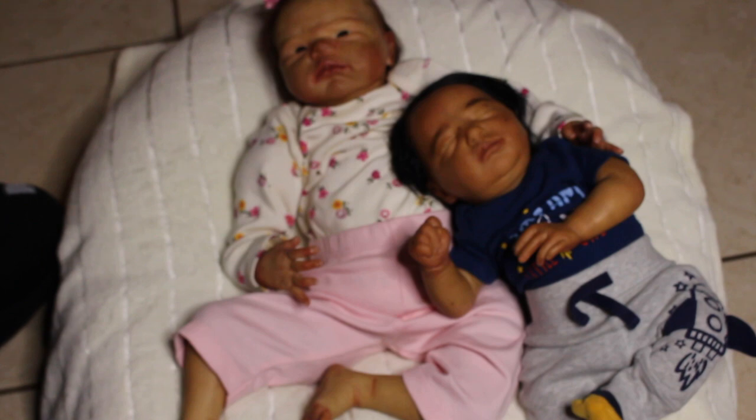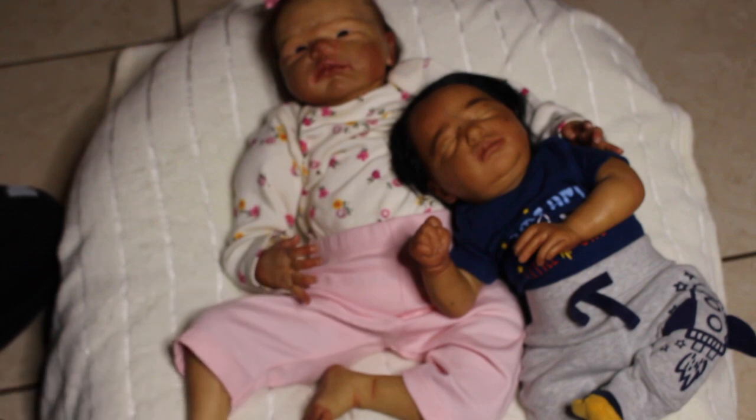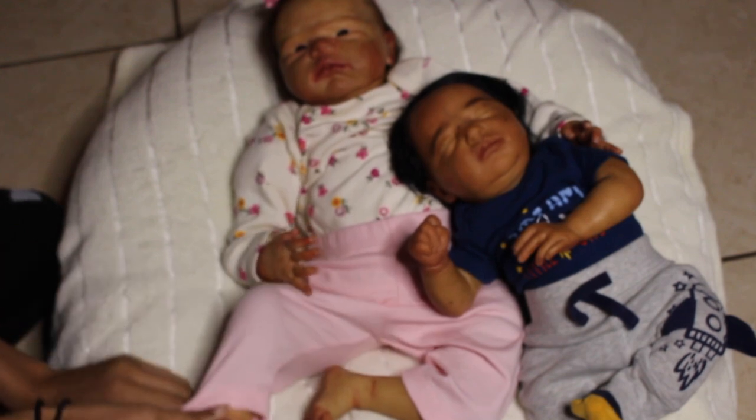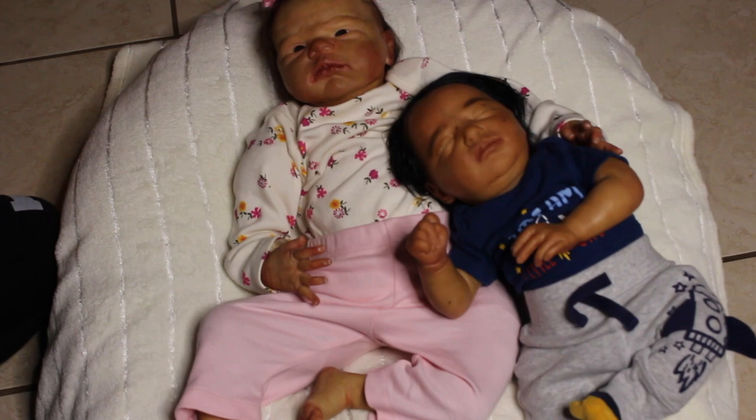Cuddle babies are more popular now than they used to be, and they're a great alternative for cheaper authentic reborns. I've been seeing people sell cuddle babies for like $800, but the point of cuddle babies is supposed to be a cheaper option, as well as helping people with dementia in nursing homes and people who like to give babies a good snuggle but can't do that with full vinyl. They're going to be no more than $250 — I'm trying to keep them on the cheaper side.